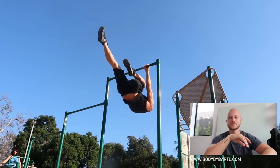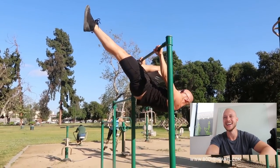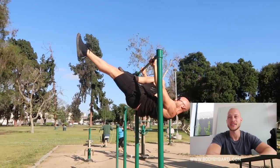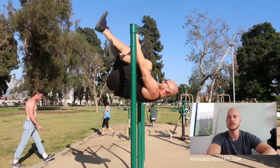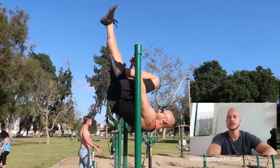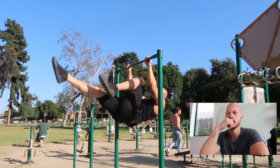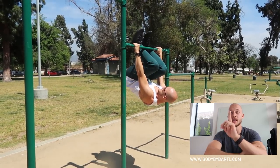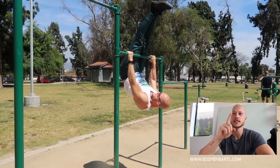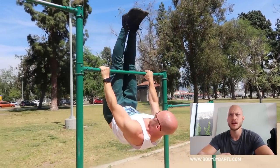Now I'm playing with just one leg extended, bringing it back in, extending the other one, and trying to go down. It's still hard, but it feels better. That was the last day — Saturday. This is an exercise I do daily but never recorded.